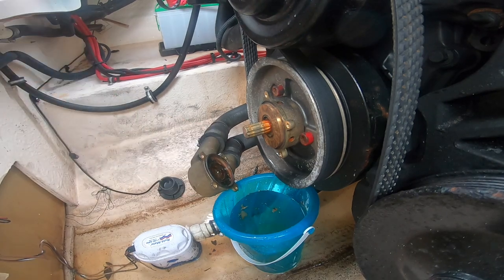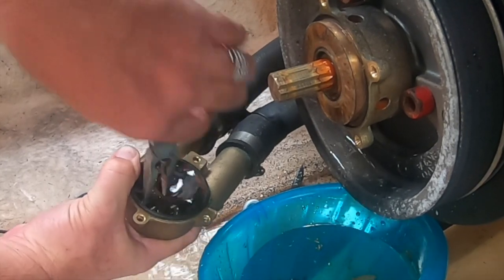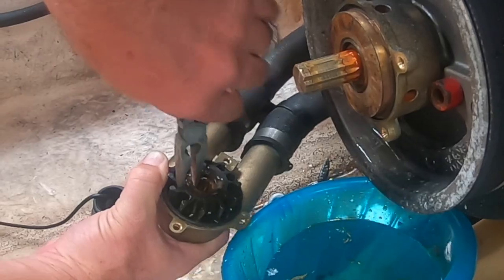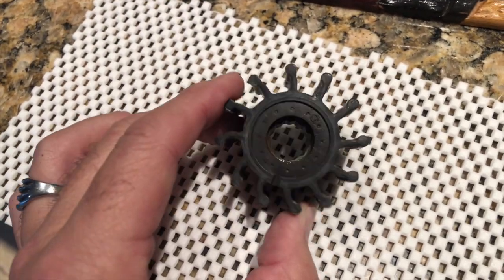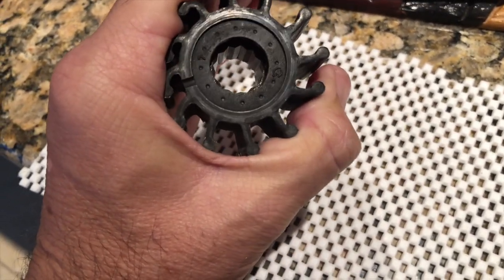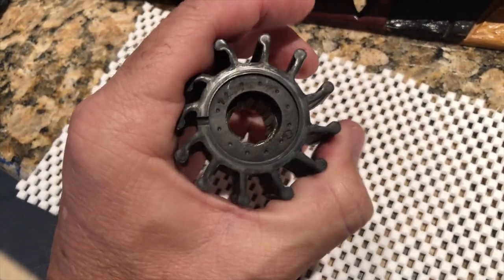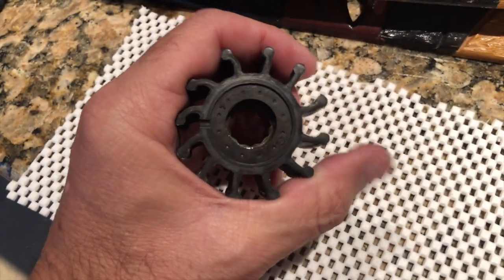This impeller doesn't look horrible, but let me pull it out of there. Here's the impeller we've removed, and you can see it's actually in pretty good shape. It's normal to have this little bit of misshapeness to it. If you think about what's happening, it's sitting inside of that housing, and on one side it has to compress those splines as it pushes that water around from the intake to the output. Now I'm going to go ahead and buy a new one of these.